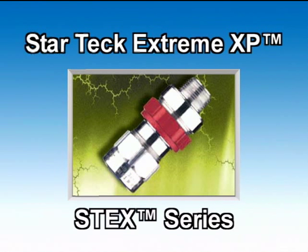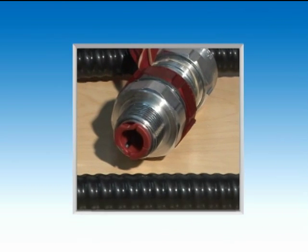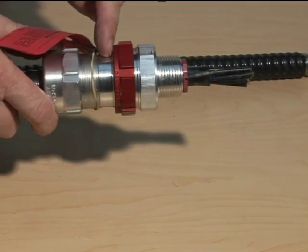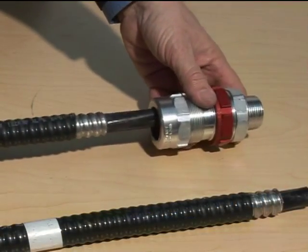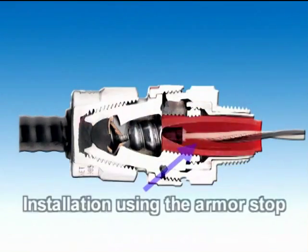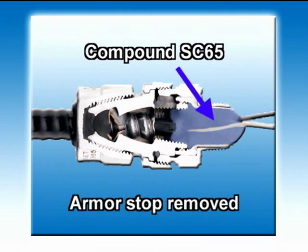Presenting the StarTech Extreme XP STX Series fitting. The StarTech Extreme XP explosion-proof fitting features a removable armor stop, which allows the fitting to accommodate a broad range of cable sizes and can replace up to three conventional TEC fittings. For smaller cables, you keep the armor stop; for larger cables, you remove the armor stop. Once the cable is properly seated into the StarTech Extreme fitting, tighten the gland nut to secure the fitting on the cable. If the armor stop is still in place because a smaller cable is being installed, you will need to remove it before applying the SC4 Kit Liquid Sealing Compound or the SC65 Putty Compound.